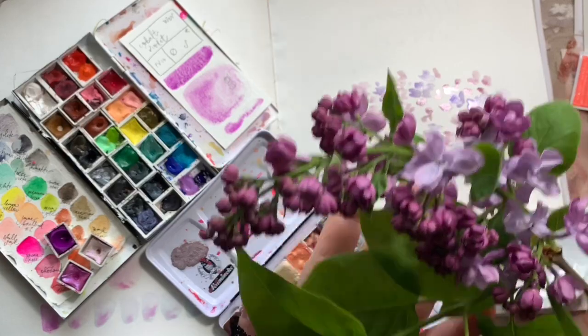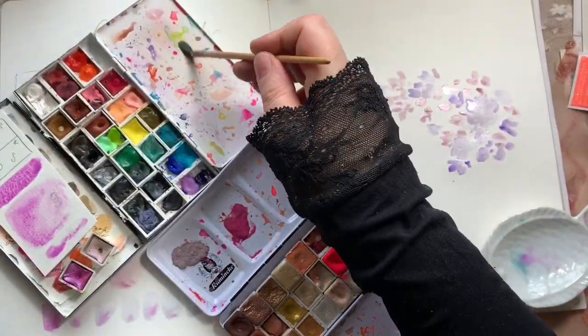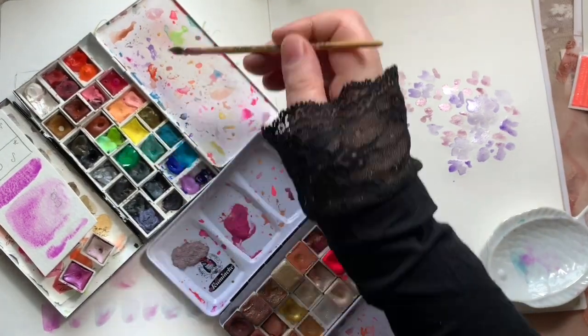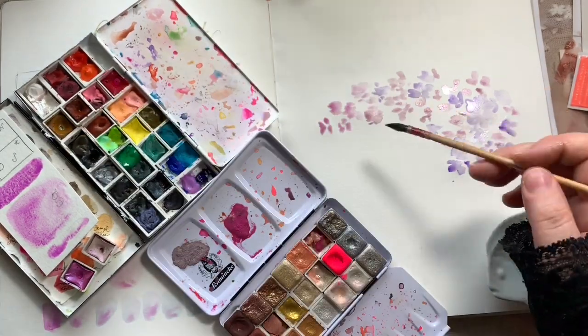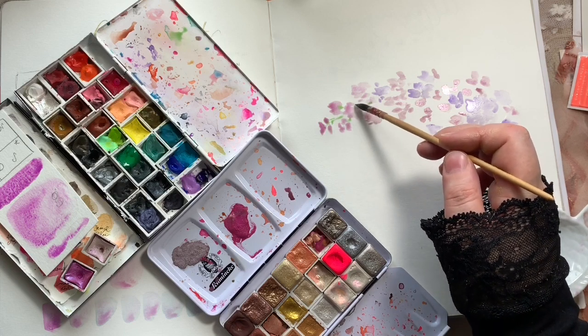Looking at the colour of the stem — it's a little bit more like a sap green colour which I don't have on my palette — so I'm using permanent green and French Ochre to mix that type of colour, and then I sprinkle that through the bush or the branch.